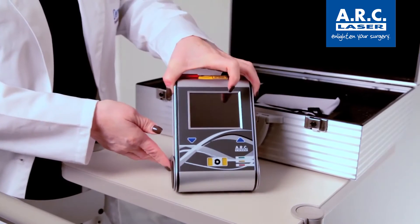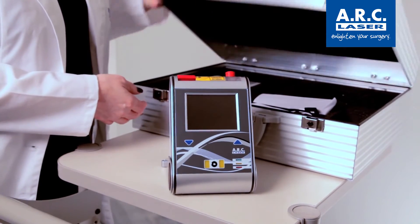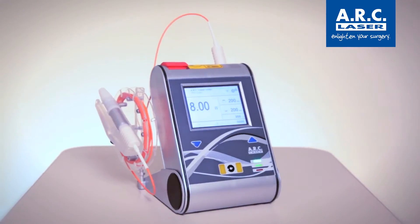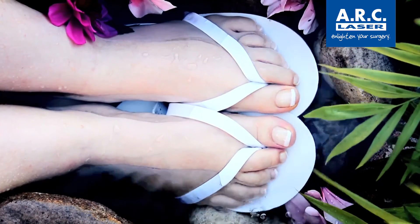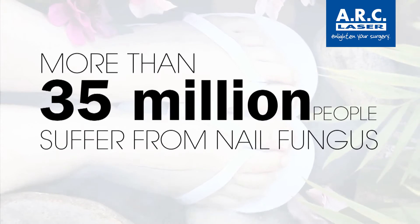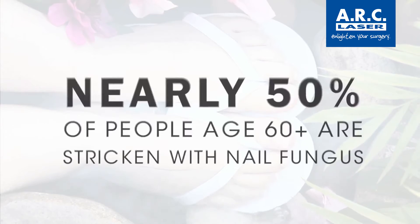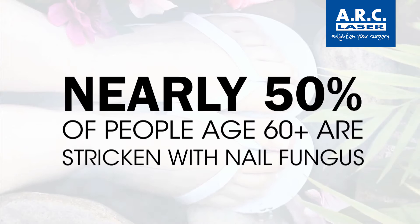The device is compact, mobile, and can be battery-operated, providing extreme operating flexibility. The market for nail fungus removal is large — over 35 million people worldwide suffer its effects. One in four will experience it before age 40, and nearly 50% of people over 60 already have it.